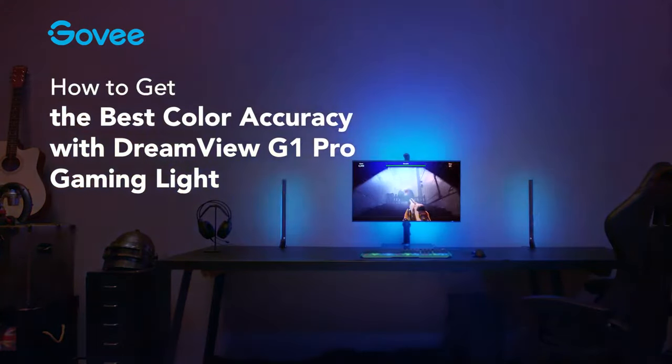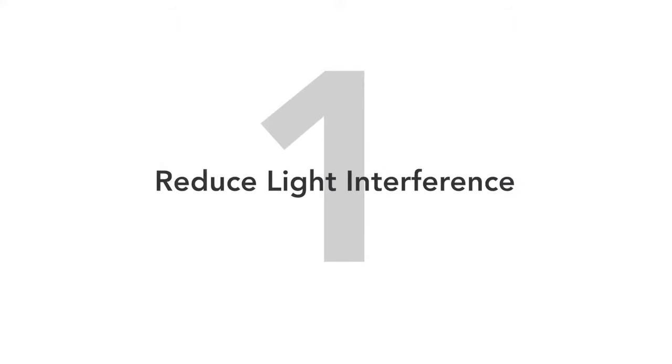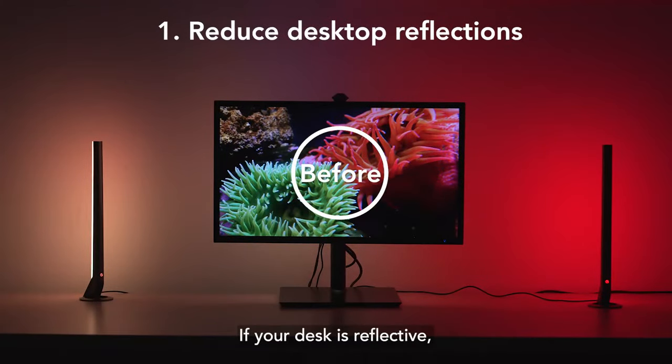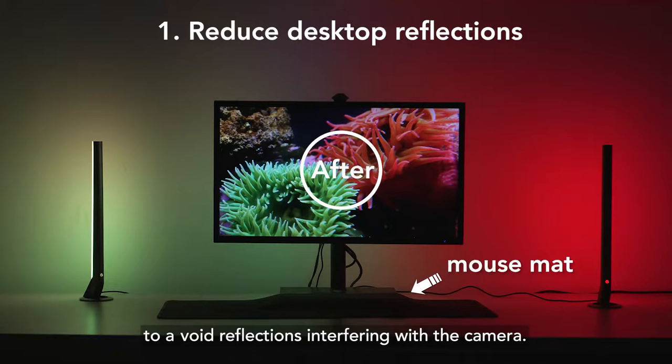How to get the best color accuracy with DreamVue G1 Pro Gaming Light. If your desk is reflective, lay out a black or matte cloth, such as a large mouse pad, to avoid reflections interfering with the camera.